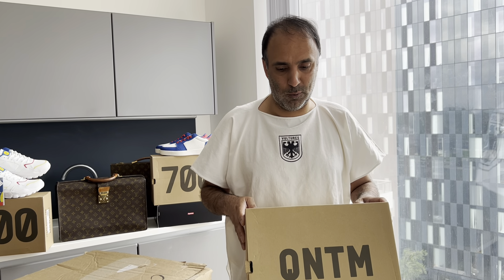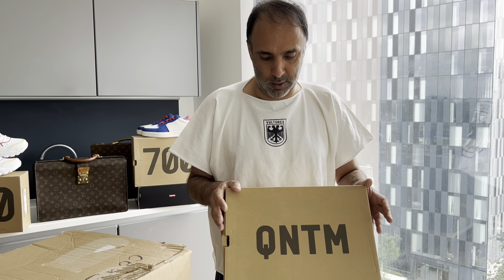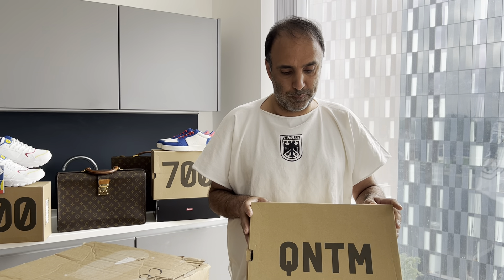It was good advice that we gave, obviously, to wait for them — we didn't follow it and paid a bit more. But as we are buying these for collection, we weren't really too bothered about the size that we got, and of course we weren't too bothered about the colourway. It was more the fact that we wanted a pair of Quantums in our collection.